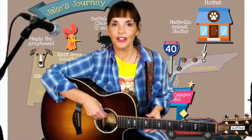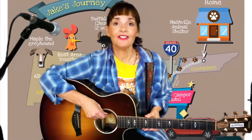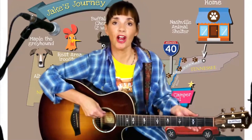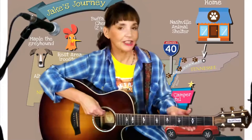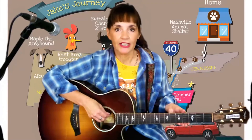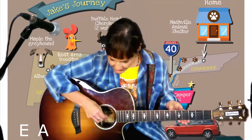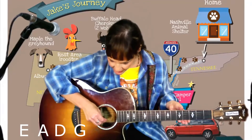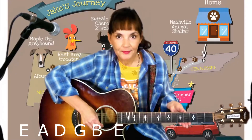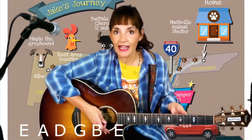You will have six strings on your guitar like mine has. These strings have names and we're going to have to memorize these names so we can learn how to play the guitar, make chords, and do guitar leads later on. The names of the guitar strings are E, A, D, G, B, and E. I know that's kind of hard to remember. You might want to write it down for now.